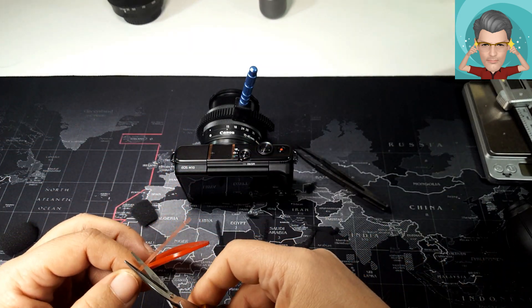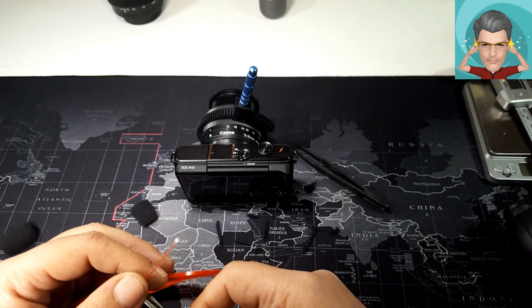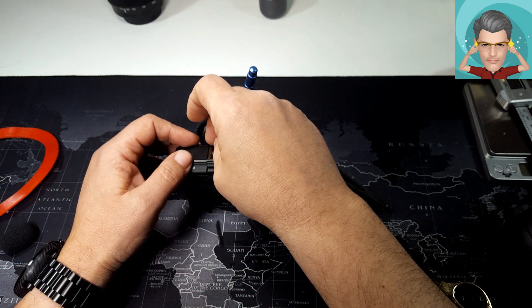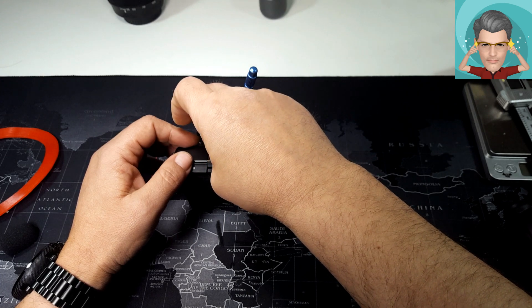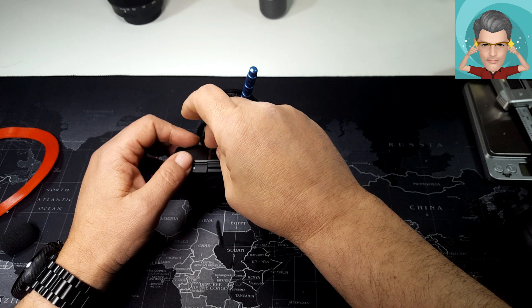Εάν δεν βρείτε σφουγγαράκι όπως αυτό που έχω εγώ από μικρόφωνο — μη χαλάσετε μικρόφωνο για να πάρετε σφουγγαράκι — θα μπορέσετε να βρείτε από παλιά ακουστικά τα σφουγγαράκια που είχανε για να στηρίζονται στα αυτιά μας. Νομίζω ότι θα κάνει καλά τη δουλειά του.